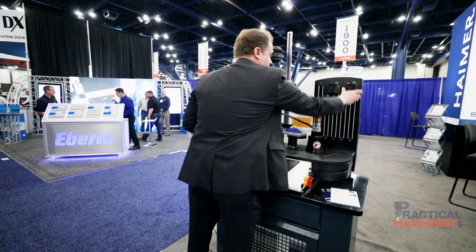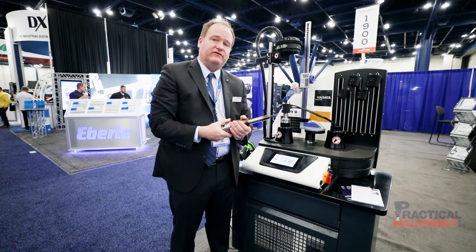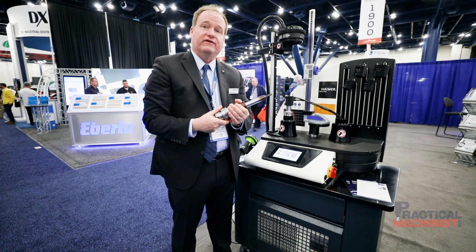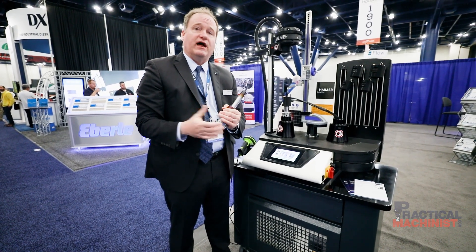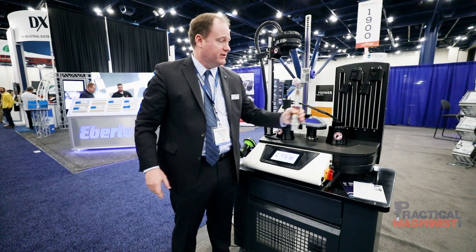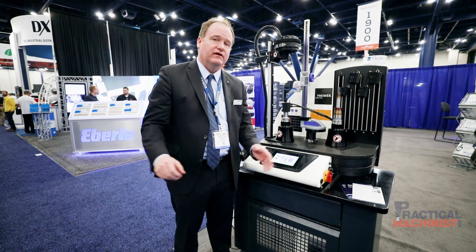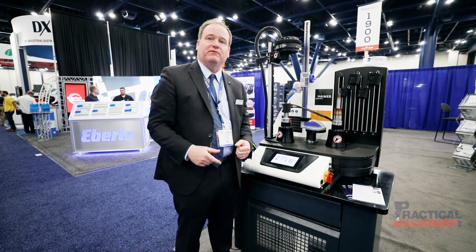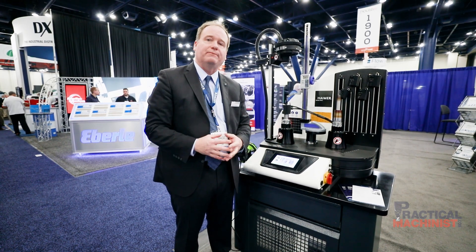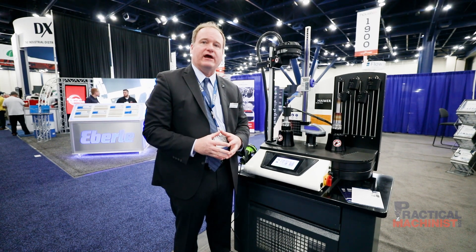Meanwhile, that first tool I did when we came over here is already cooled. This was upwards of 300 degrees Celsius, but now it's cool — both the extension and the holder itself. The beauty of shrink fit is the reliability and the consistency of the process; that's the number one reason why it's become so popular. Everyone in the shop sets it the same, whether they've been there for two weeks or 20 years. You get great run-out accuracy, great gripping torque, great balance repeatability, and you can do extensions and coolant-through options. Shrink fit has really become the standard for high-accuracy tool holding.